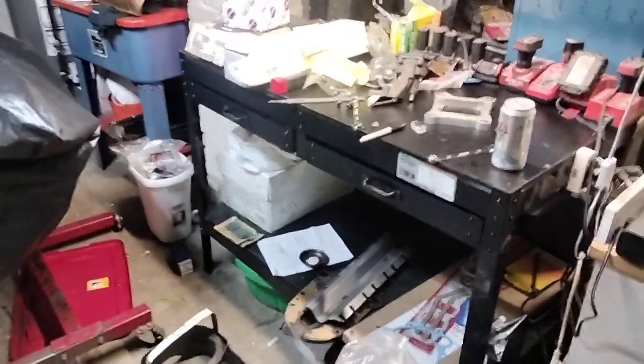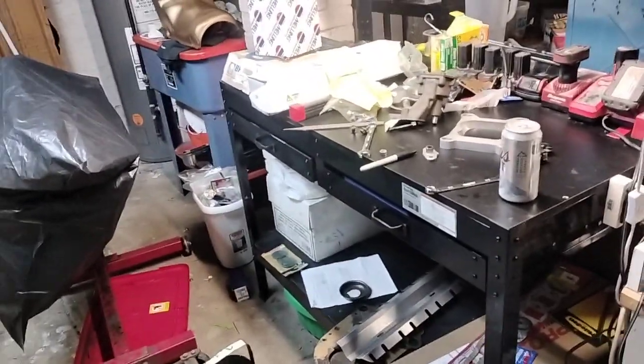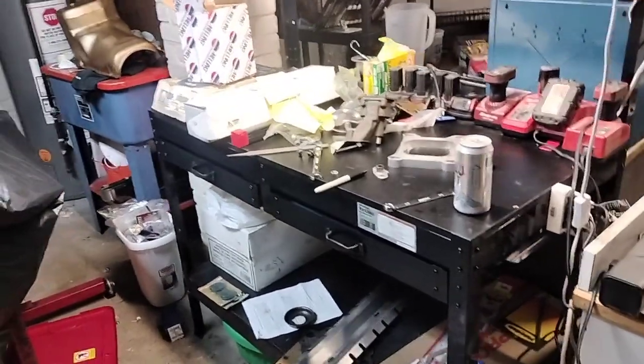All right, guys, it's Copper Cutlass, and this is a real short video just to kind of give you guys a heads up. I'm posting a video tomorrow. It's long — it's like 40-ish minutes long, but there's a lot of good information there.